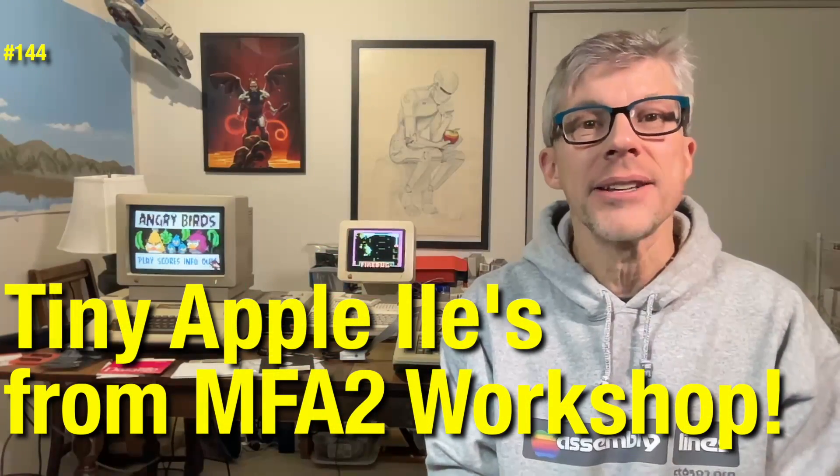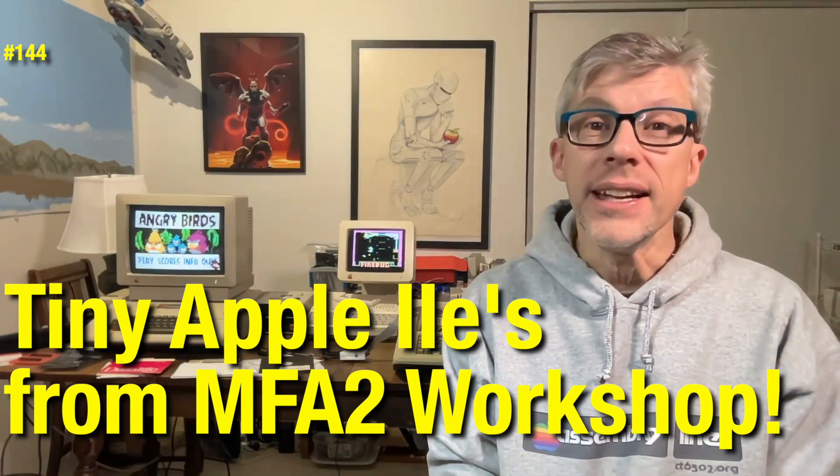Hi, and welcome to the Assembly Lines podcast. I'm Chris Tornes. In today's episode, I want to take a look at two new products from MFA2 Workshop. So let's get started.